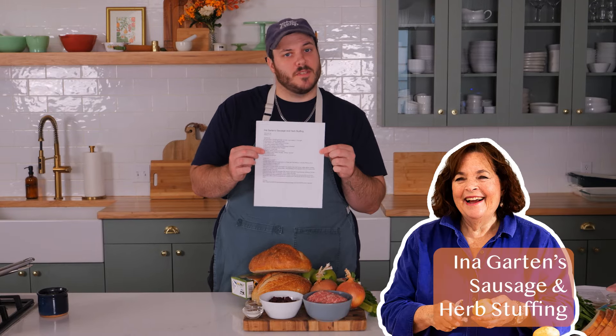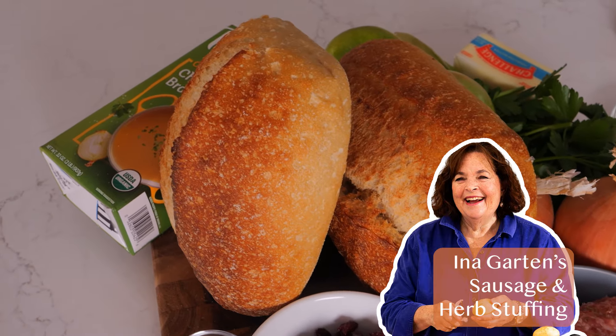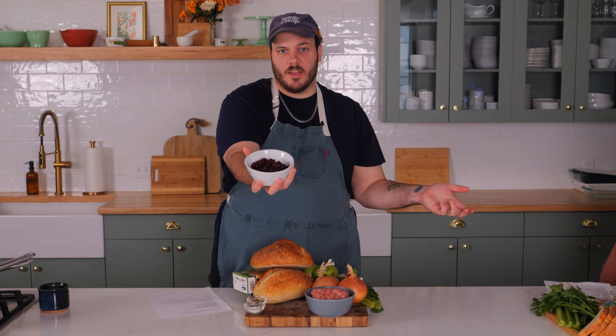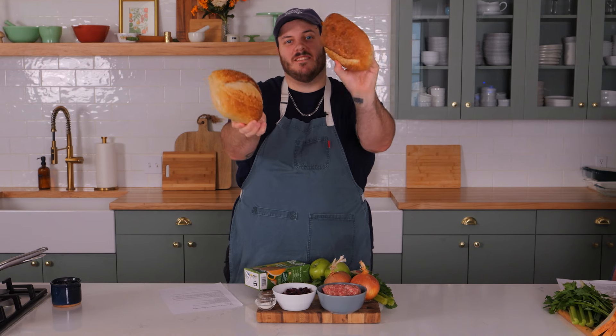Ina Garten's Sausage and Herbs Stuffing. This one's pretty conventional, very few ingredients. Italian sausage, a cup of dried cranberries, two Granny Smith apples for tartness, a lot of sourdough bread. That's it. Easy.